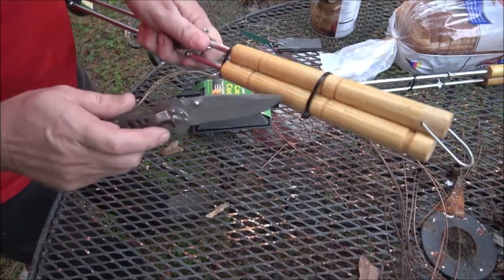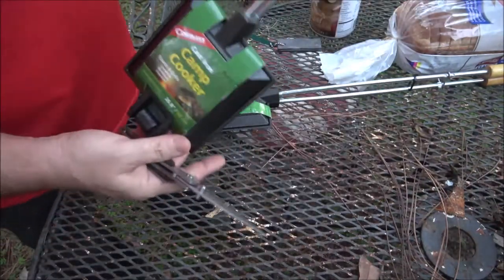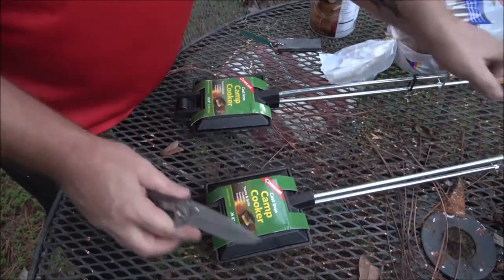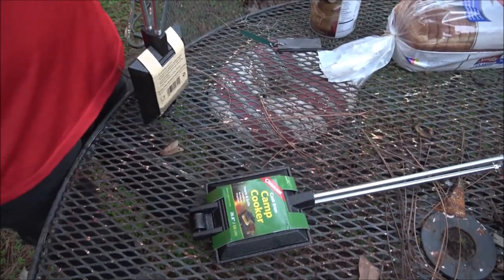We got these at Walmart a couple years ago. How much were they, do you remember? No, wasn't very much.